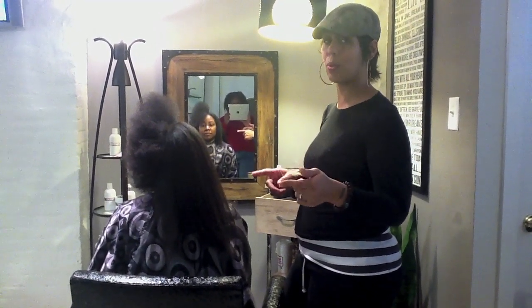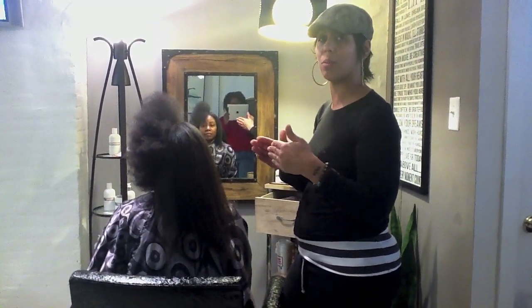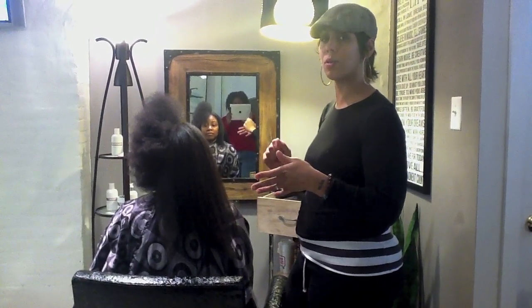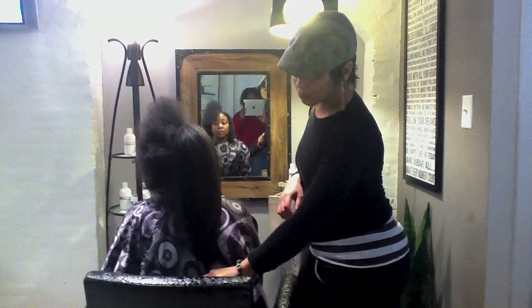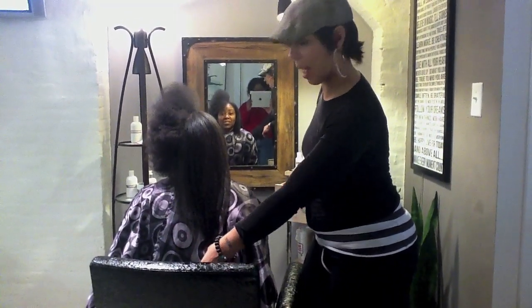Your hair should have its even curl pattern from roots to ends. If you start seeing straights, it's just like relaxer damage without the chemical. Because at that line of demarcation where the straight and the natural meet, when you're combing through when your hair is in its most vulnerable stage, that's when you're going to see all of your breakage — or during your blow-dry process. That's where you're going to see a lot of the shedding. But this is wonderful length, all the way down here on her back.